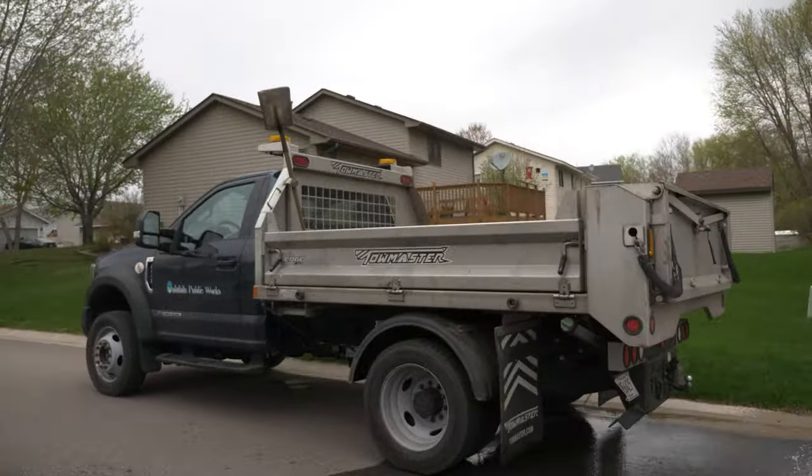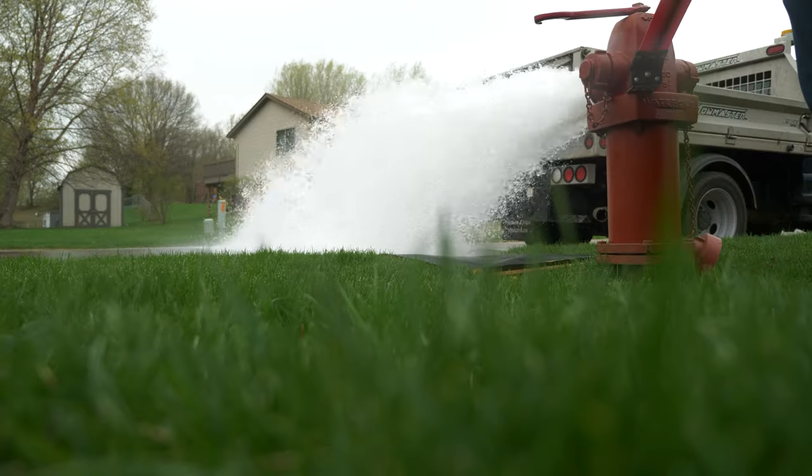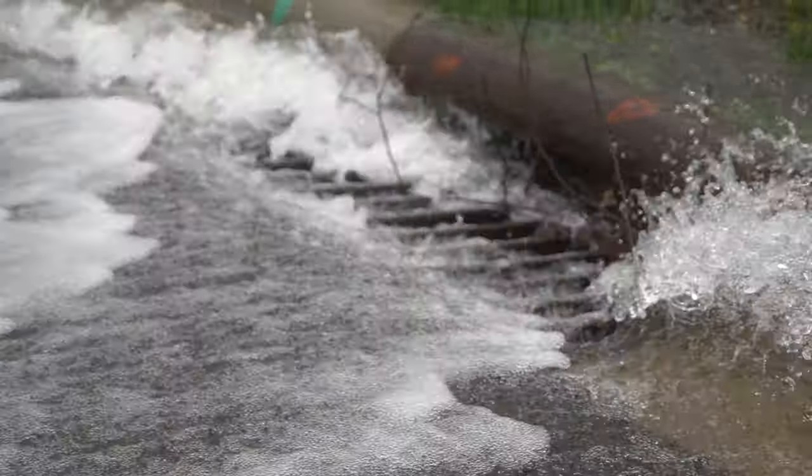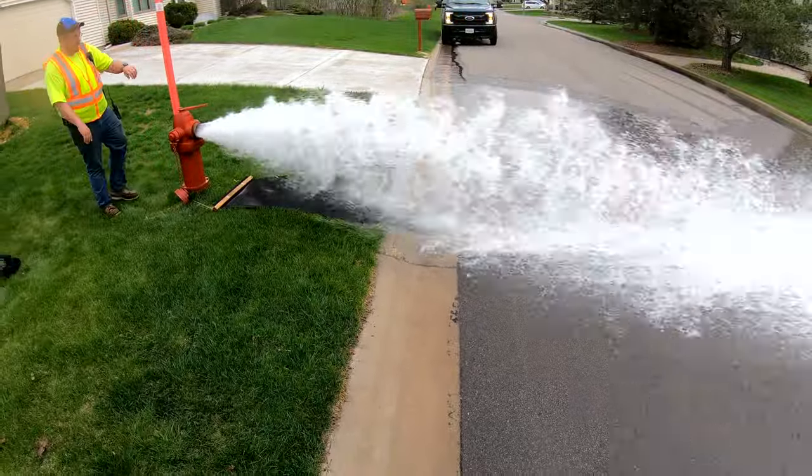I know you look and go, well geez, you're dumping a couple hundred thousand gallons out of that hydrant right down the drain. Unfortunately, in order to get fresh water to people and to keep giving them that good quality water,